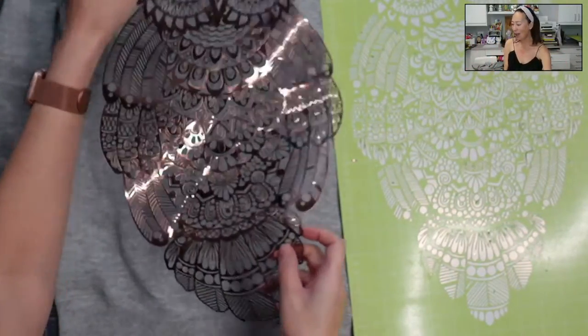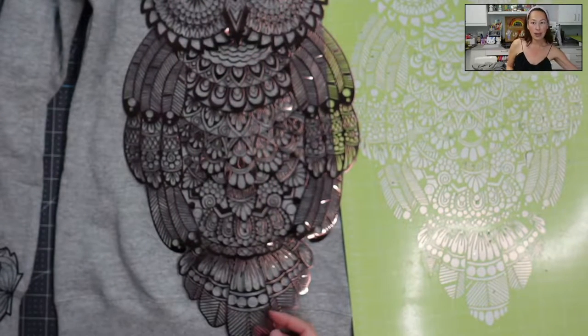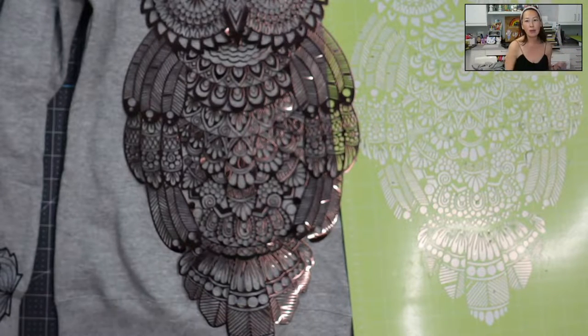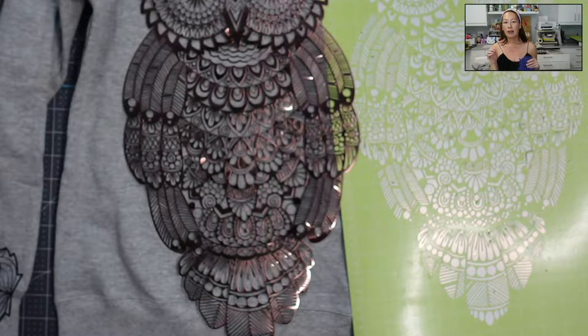I know yesterday I cut the owl. It didn't cut out exactly like I thought it would, because it was still too delicate — this thing was too intricate. I think with HTV, like any other project, you also need to determine how intricate the project is and what the material's going to be.